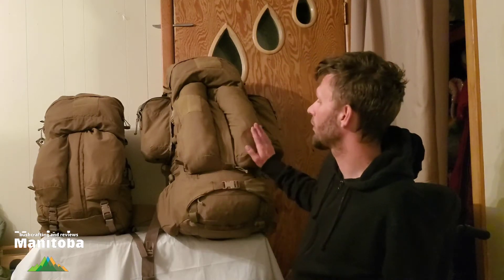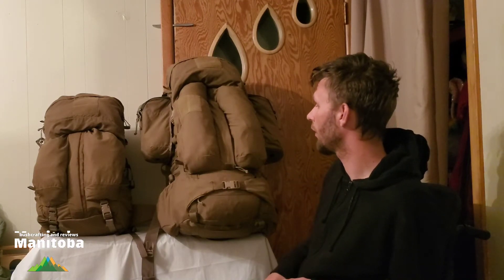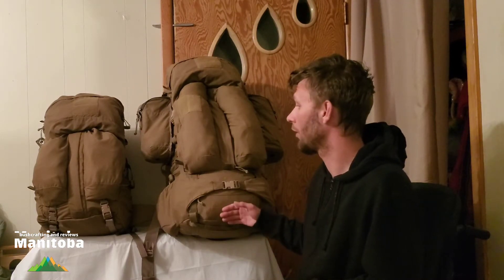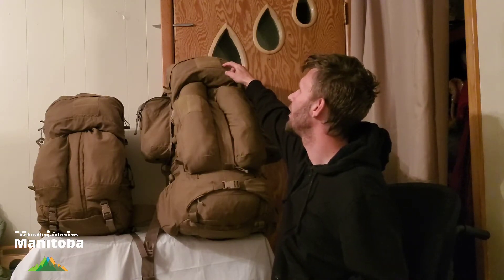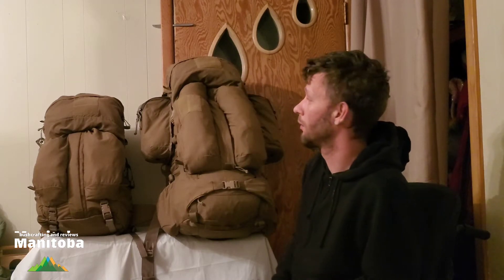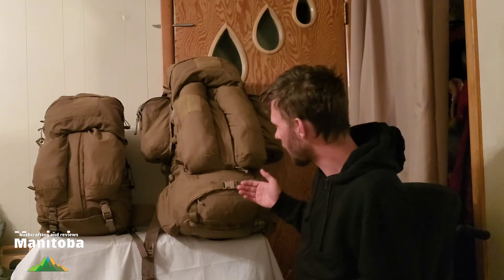This one came in like-new condition — it was never issued, just by looking at all the buckles, because these buckles would have scratches on them from setting it down and there wasn't a mark on it. Whereas this one has seen Afghanistan, apparently never in combat, just lugging around. It's been well taken care of — the only thing I can see wrong is staining on the storm collar, and right there a few pinholes, maybe from a cactus. The buckles do have some scratching, which is expected.